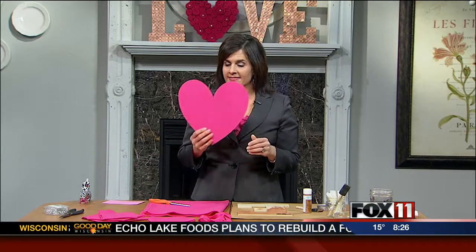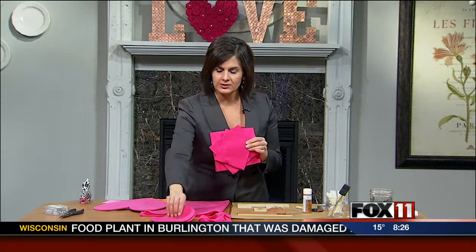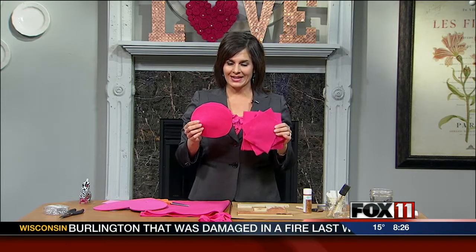So let's move on to the heart. The picture that inspired me used just an O and tulle flowers, but my daughter said that wasn't Valentine's-y enough. So I found this heart at the craft store — you could use cardboard — and it was $1.99. Then you take different sizes of felt.